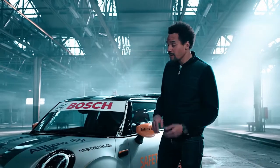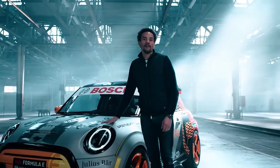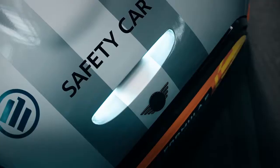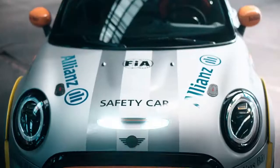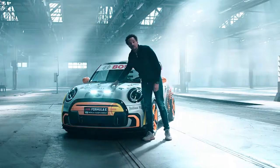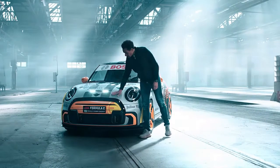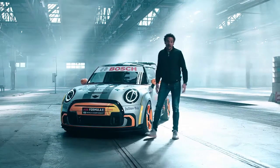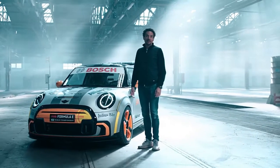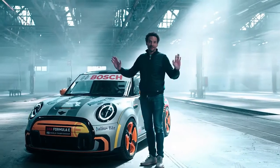And third, the color of our MINI Electric Pacesetter. It's the first time ever where we are showing a matte finish on a MINI. And what I like a lot is this contrast between our high glossy bonnet stripes and the rest of the hood. I'm really excited to see this little baby on the racetrack. Thank you, bye-bye.